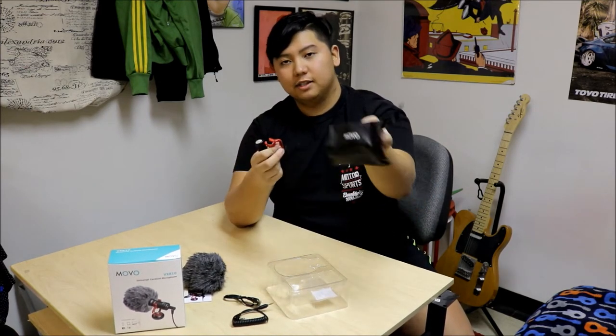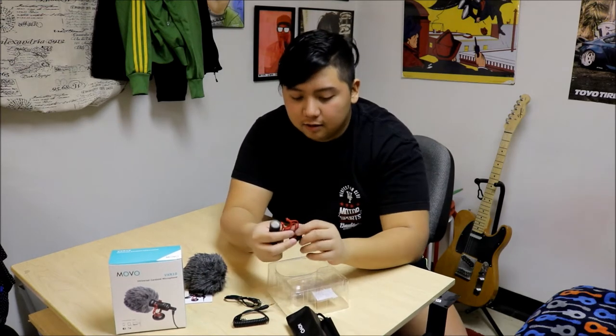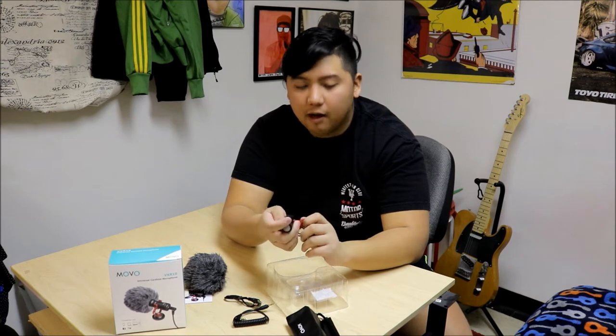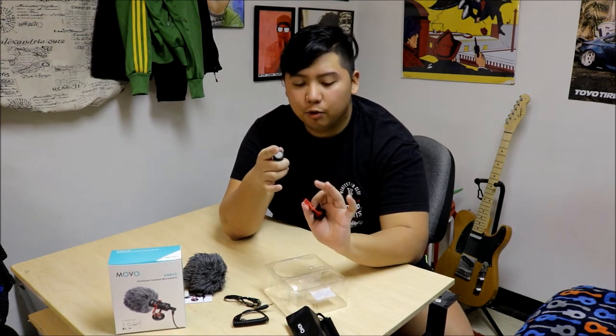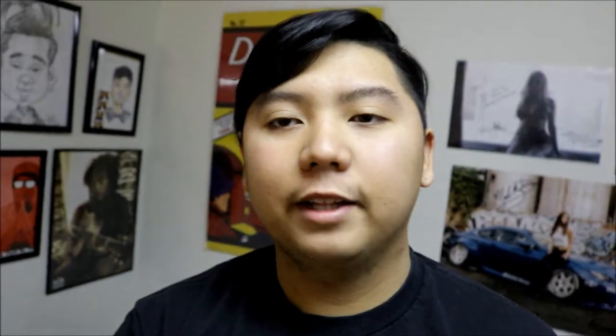And you get a case for it — it's a letter case, which is nice actually. I'll put it on and see if the quality will change. Right now I'm just recording with the built-in microphone and the camera.